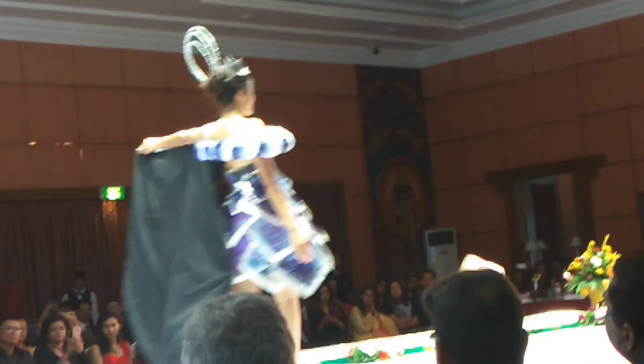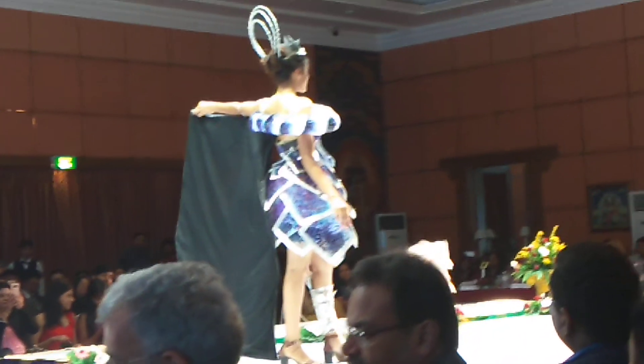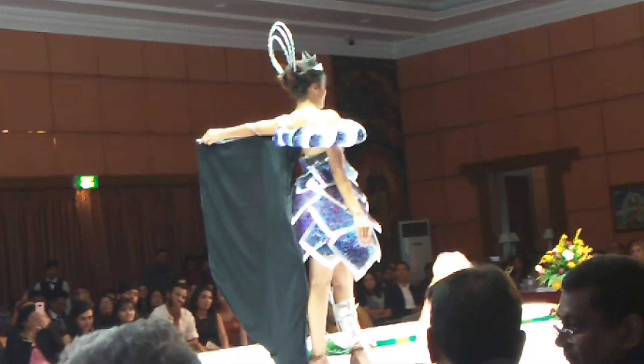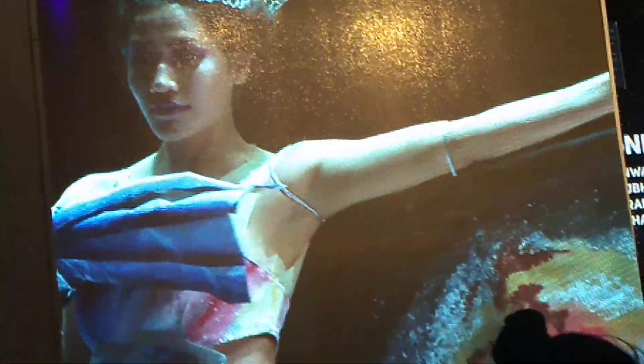the Milky Way galaxy is sewn on the left lower body, whereas the camera-like design on the right shoulder represents the Antennae galaxy, which shows it slowly hidden and forms a new galaxy which looks like the Antenna galaxy.